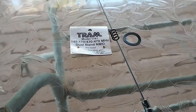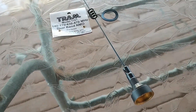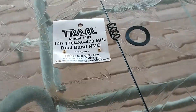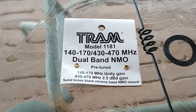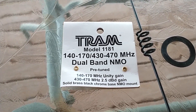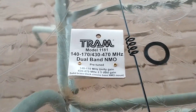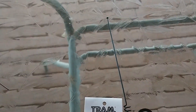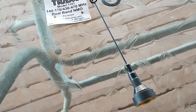This video will include a review of this antenna. This is a Tram model 1181 antenna and it's advertised to cover both 2 meter, 70 centimeter, and also GMRS — all three of those bands. So we're going to give it a try. Pretty cheap antenna — it's less than 30 bucks on Amazon.